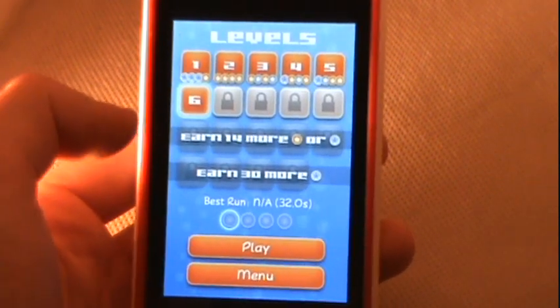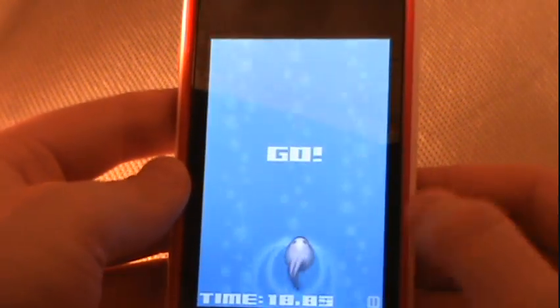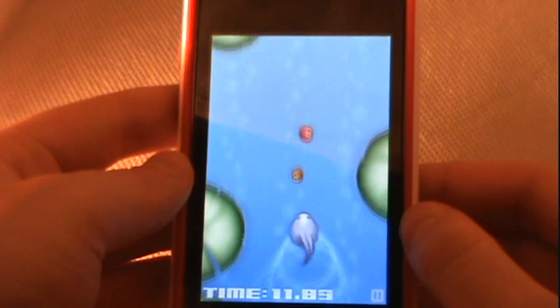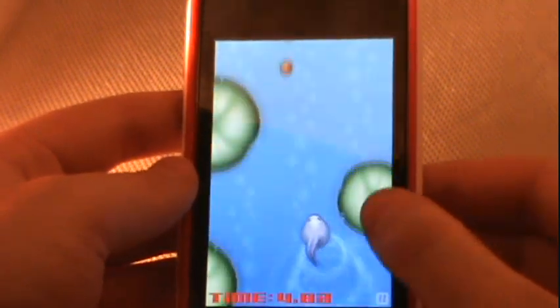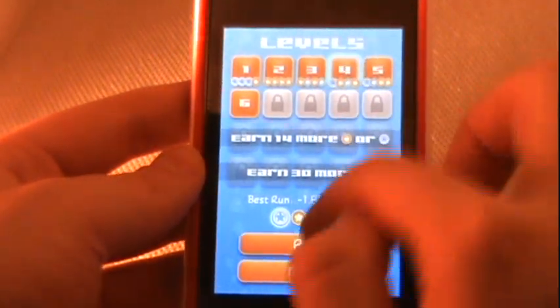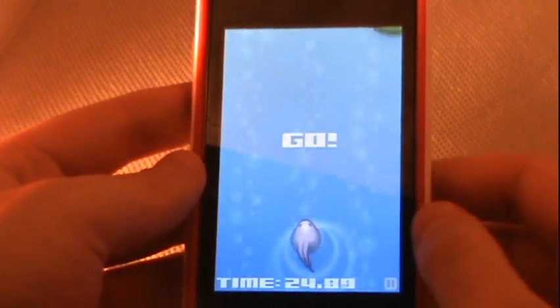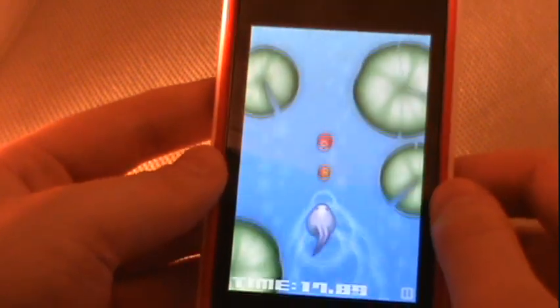It looks like there are around 14 levels. You play as a little purple Poliwog at the bottom of the screen, using the accelerometer to tilt left and right. Collecting pellets or little apples earns you points, and your goal is to reach the end of the level before time runs out. Running into objects like lily pads slows you way down. You can push objects out of your way by touching the screen, and there are power-ups like speed boosts to help you through.